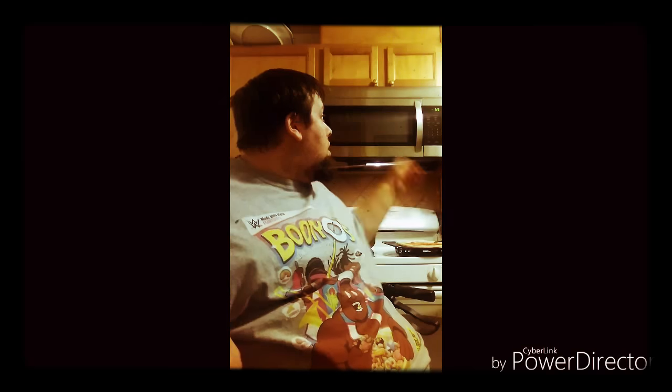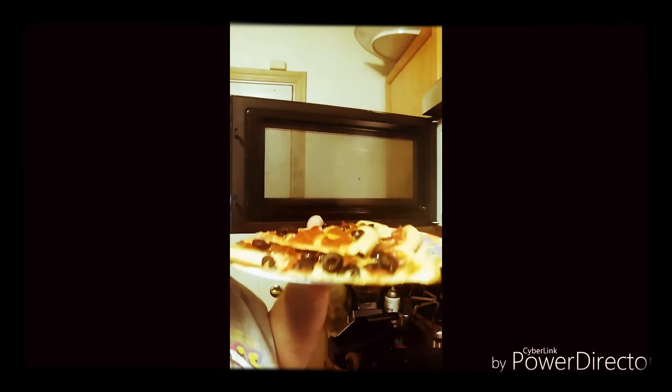Also over here I have bacon and hamburger to put on. And in here I'll show you guys my other pizza I made — pepperoni olive, really good. So I'm going to finish making my Mr. Meaty and I will be right back.